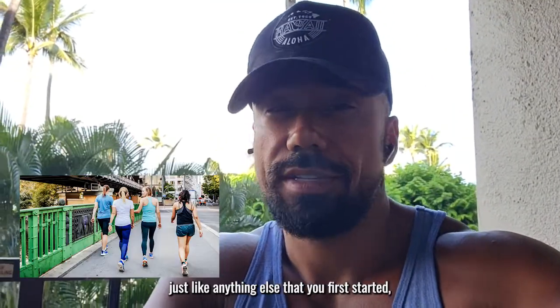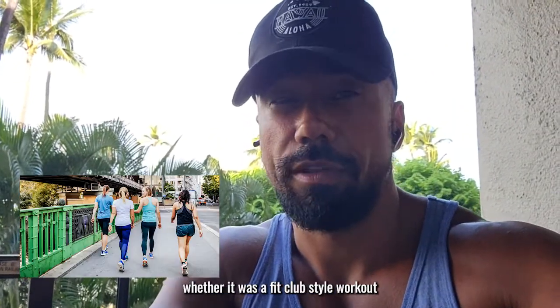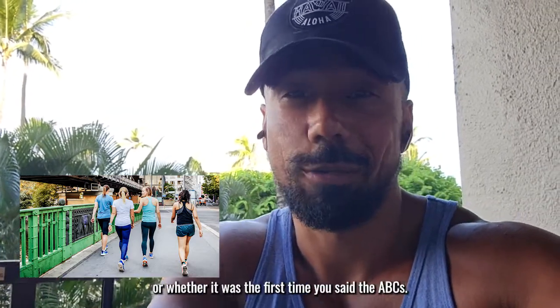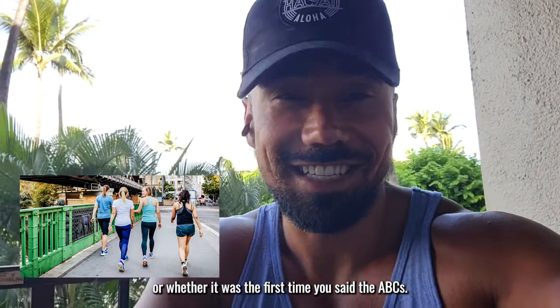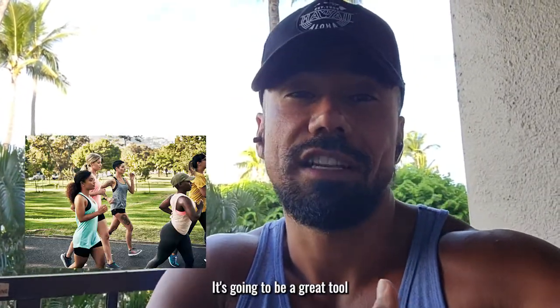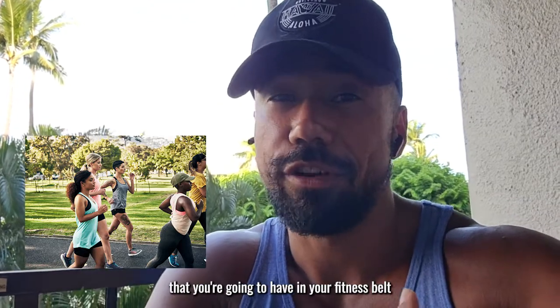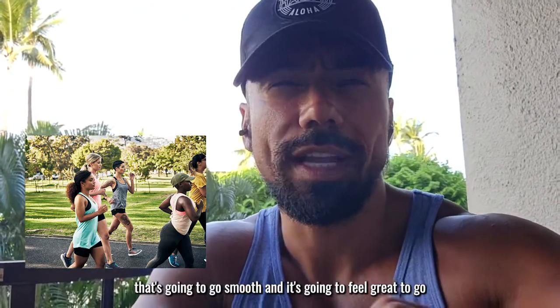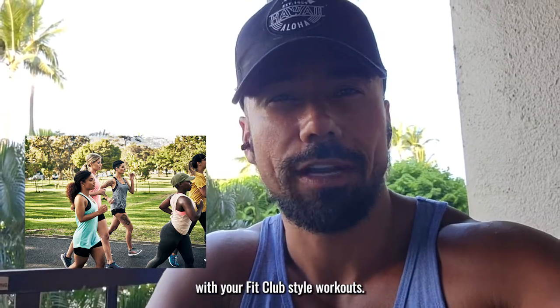Running, just like anything else you first started — whether it was a Fit Club style workout, your first time picking up a tennis racket, or saying the ABCs — we're all going to suck at it. It's going to hurt. But it's going to be a great tool in your fitness belt, and it's going to feel great alongside your Fit Club style workouts.